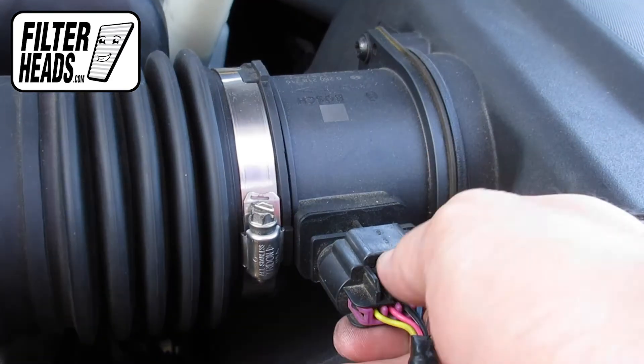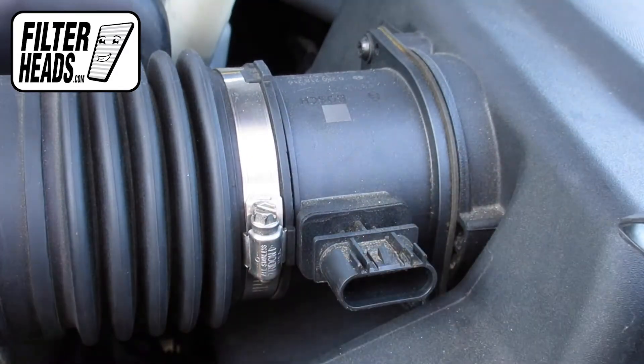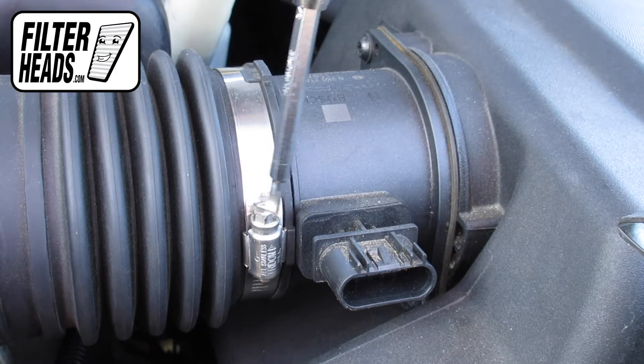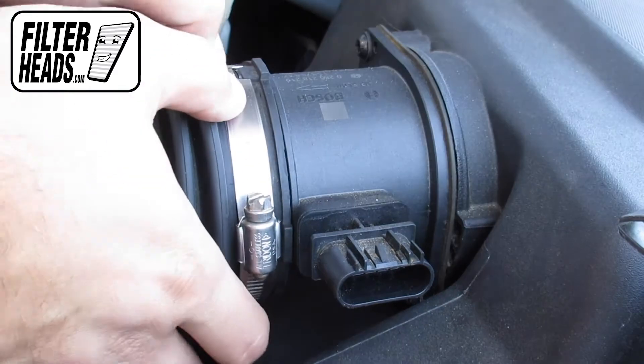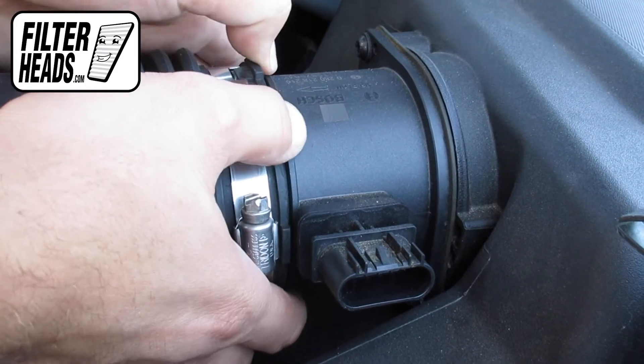To disconnect the sensor, pull it straight back. Use a flat-head screwdriver to loosen the air hose clamp. Pull the air hose back to disengage it from the filter housing. Tuck it aside if needed.